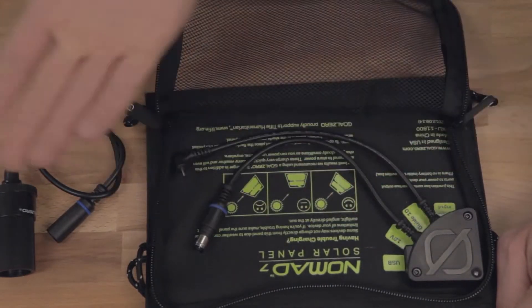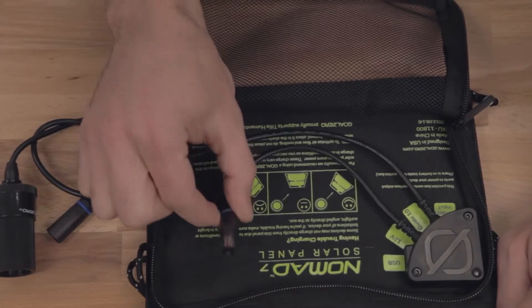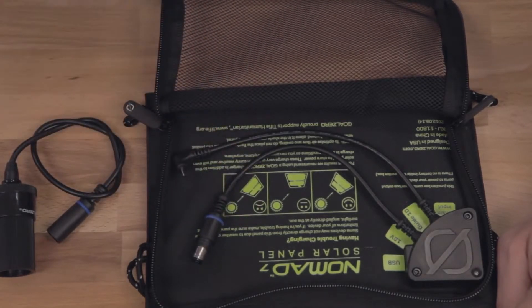So plug your phones directly into the Nomad 7 and charge them up. This is your 12-volt cable — plug in your adapter and you can charge like it's a car.